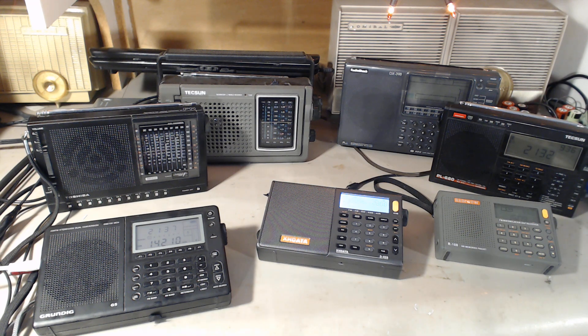I don't know how many videos I'll be posting tonight, but I'll also be posting a video with my verdict on how good these radios are when using loop antennas.